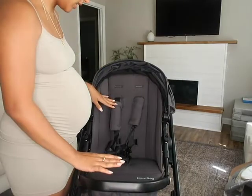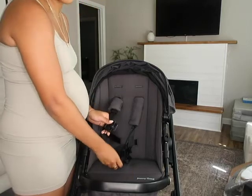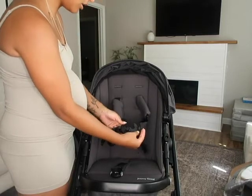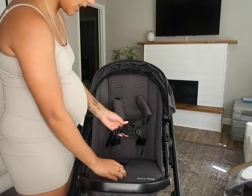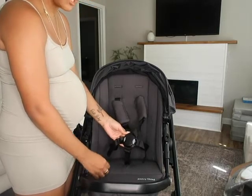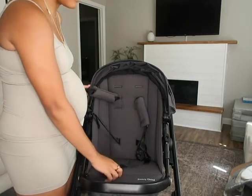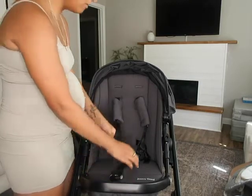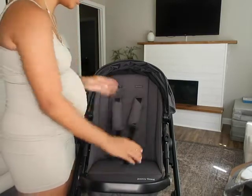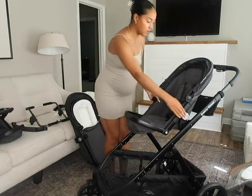Another cool thing I liked about the seat is this new buckle that's actually magnetic. You take the two sides, they just snap, and then this buckle just clicks on and you're done. You just squeeze the two sides to get out — super quick, so you don't have to fuss with annoying buckles.